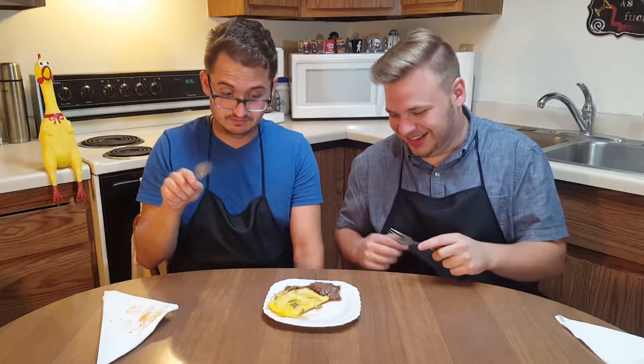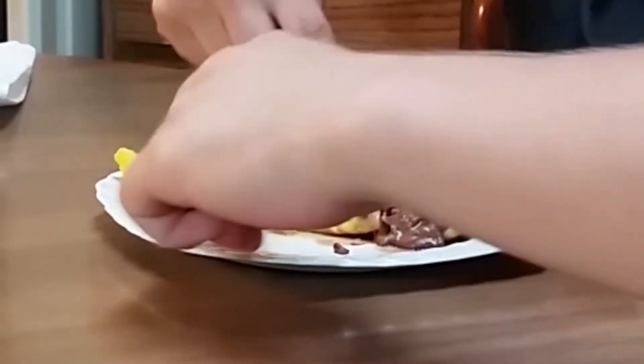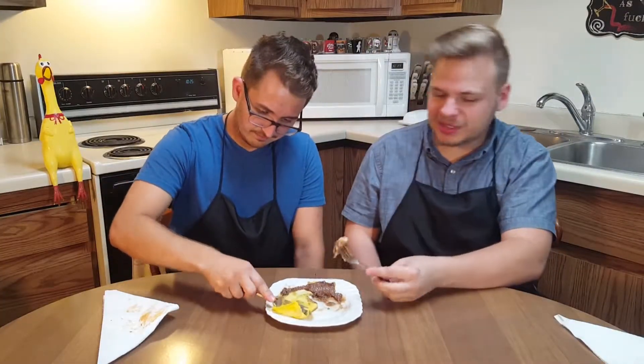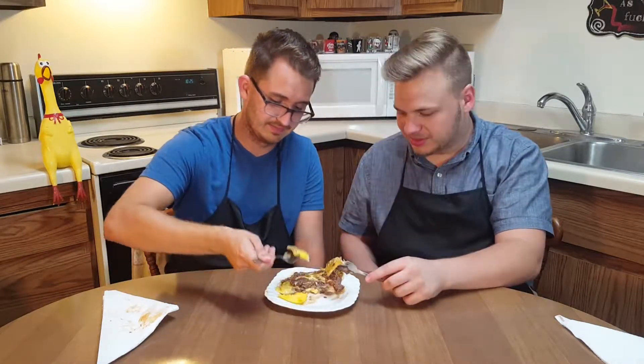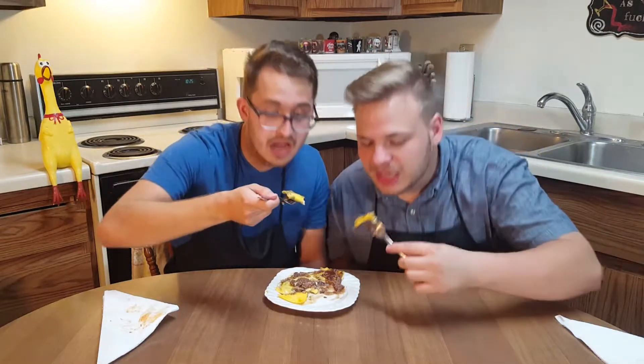This is going to be really caramelly. I'll take a little bit of this. I think it's promising — I want to get some egg in there. Alright, let's dink it and sink it.